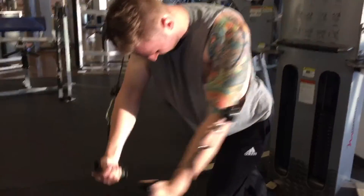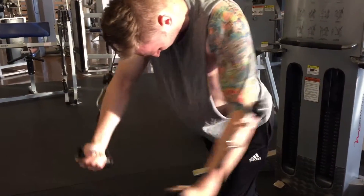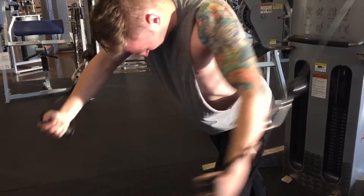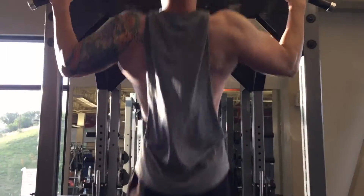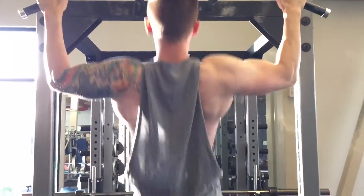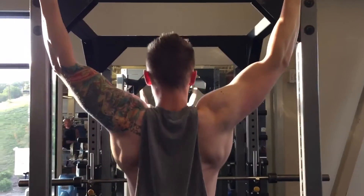Then we jumped into chest flies, which I love. I normally bend over just a little bit more, really getting the full stretch — as you see my arms are going all the way back and squeezing at the very end, really hitting kind of the entire pec area — upper, middle, and lower.